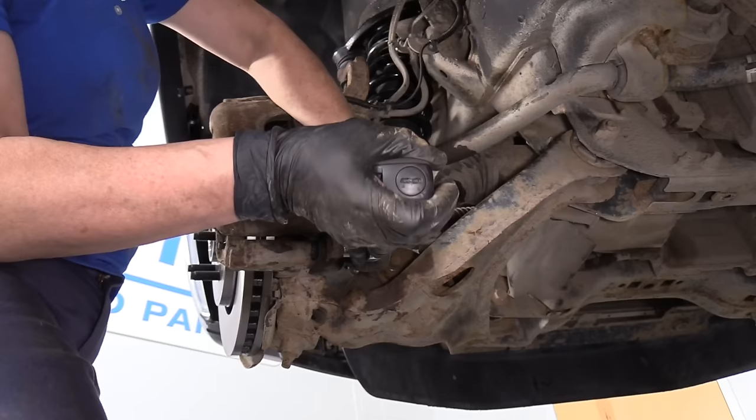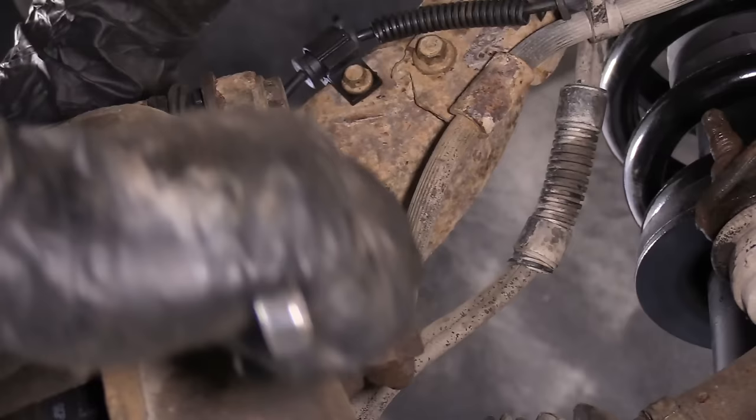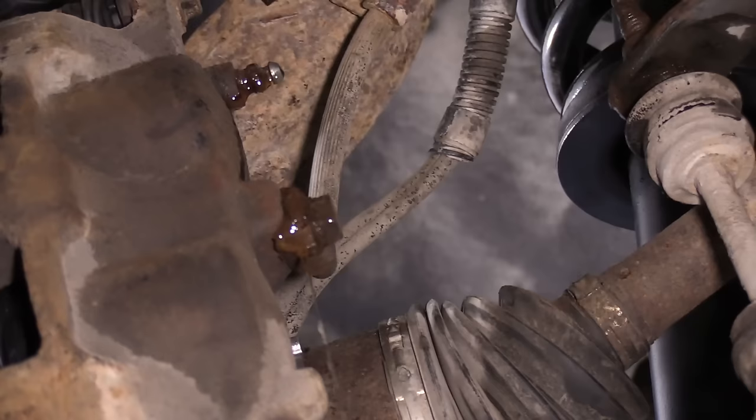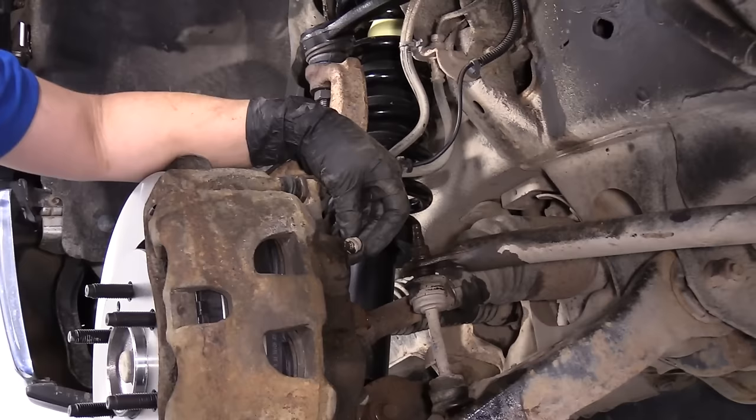The last step in the brake job is to reopen our bleeder screw that we had opened so we could push the pistons back. We're just going to gravity bleed it — let the gravity pull the fluid right out until we see a steady stream just like that. We'll tighten that up, clean it up, and replace the rubber boot. The dust boot helps prevent dirt and grime from getting in there and seizing up that bleeder screw.